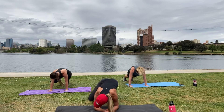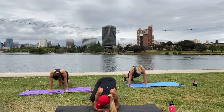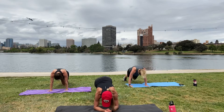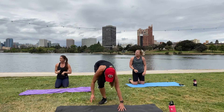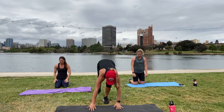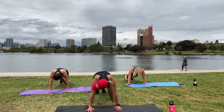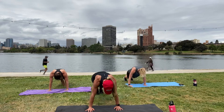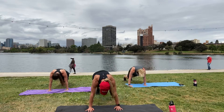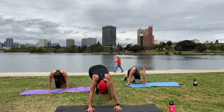Awesome job. We've got one more round. Last three, two, and one. Doing great, keep it up. Nice job.